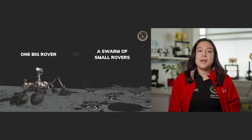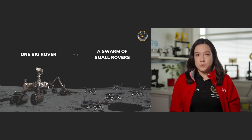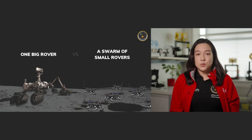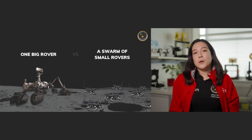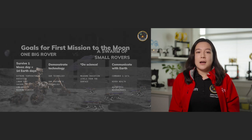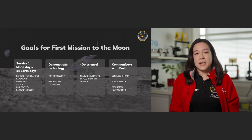The Zebro is a platform that you can equip with some kind of sensor, usually not too many to keep them simple. But before we can send a swarm of these Zebros to the moon, we need to make sure that the platform itself works and can survive there. That's why we want to send just one Zebro on our first mission, and we have goals for how we would test that platform on the moon.